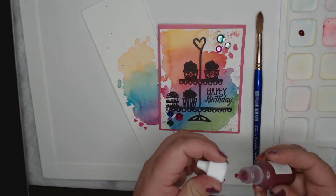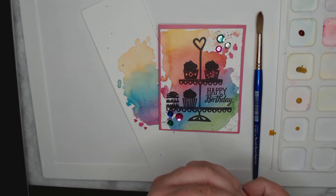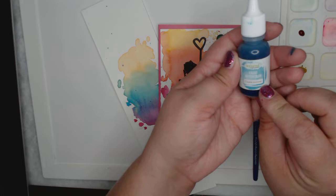Hi, Lisa Christiansen here. I'm going to show you how I made this beautiful background and how you can make it look amazing. I'm adding some yellow liquid watercolor to my palette. I'm using three different colors, and what I love about watercolor is that you can make so many different colors out of just a couple. Right now I'm using liquid watercolor from Tailored Expressions.